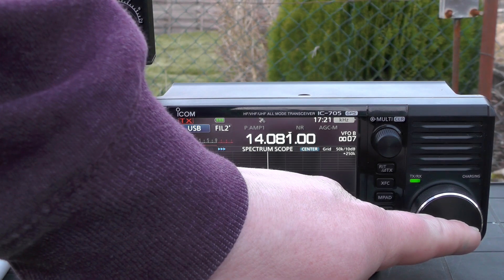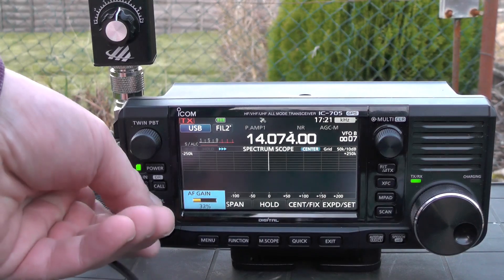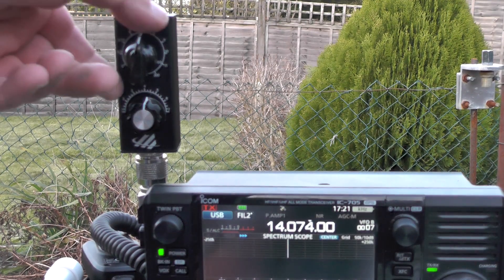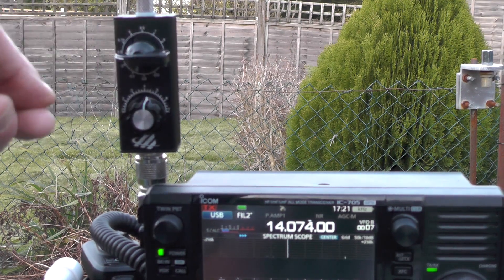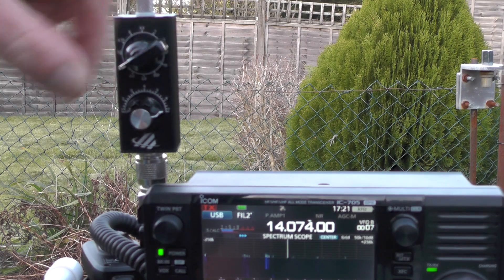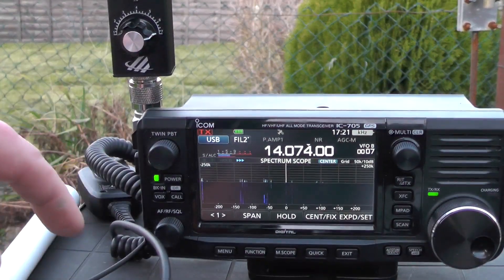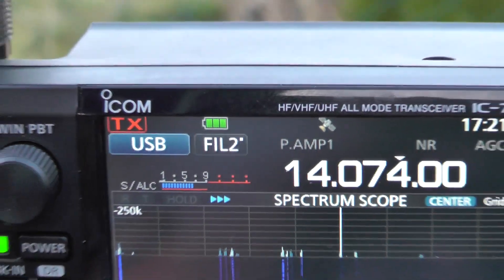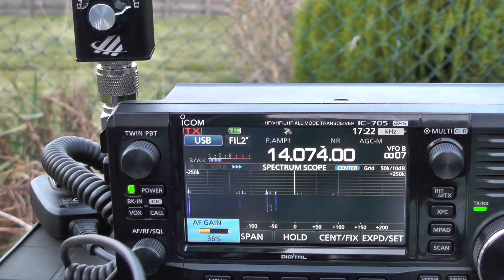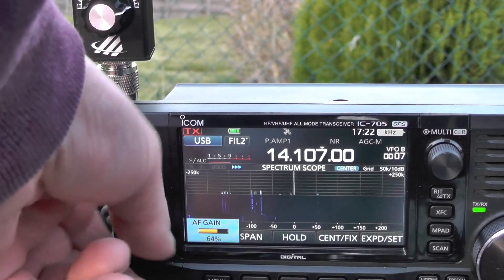I'm already hearing noises in there. Voice receiving okay — adjusting the dial seems to make it louder. We're getting a nice signal there. If I zoom in on the screen you can see FT8 decodes coming in. Let's see if we can hear anyone across the band.